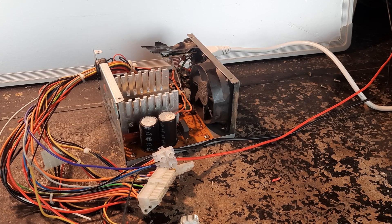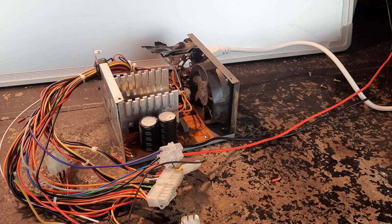For a split second there, it is powering the fan in the other power supply. I've connected the polarity incorrectly - let's see what happens.